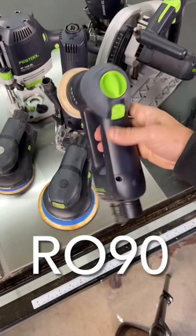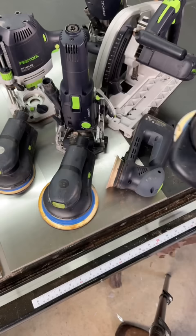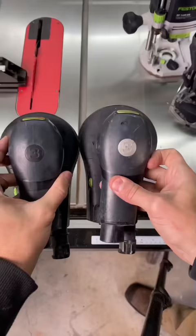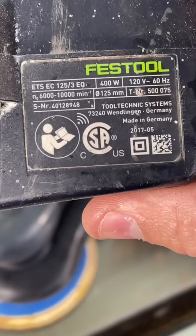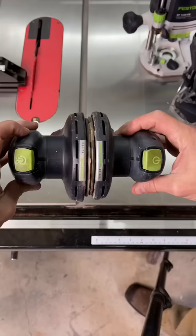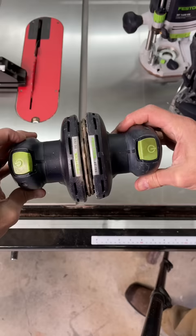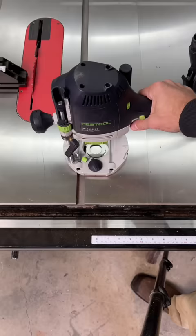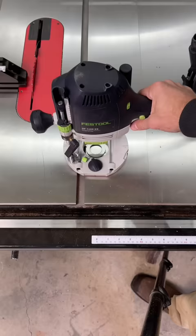I firmly believe that a sander is the very first Festool you should invest in, although I do not think it should be one of the Rotex models — they're just not a good enough finish sander. This is the one I use almost every day: the ETS-EC-150. But it's not the one I recommend, because the 125 model — the 5-inch model — is the exact same sander and costs $100 less. The 125 can also accept pads from the 150, although the 150 cannot accept pads from the 125. So you can buy different pads and have both a 5-inch and a 6-inch sander for $100 less than just buying the 6-inch.